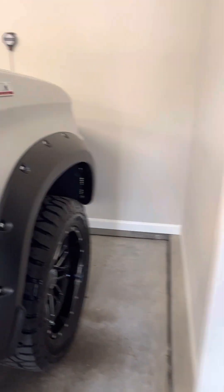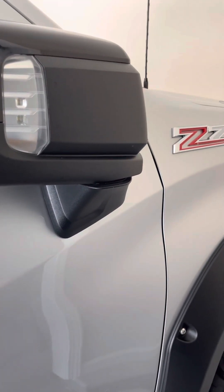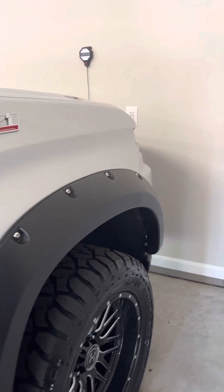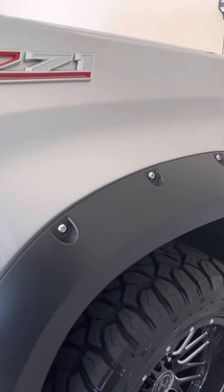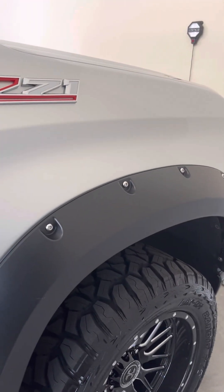I wanted to do a quick snippet video to let anybody out there know, because there are not many videos on the 2021 Chevrolet Trail Boss LT Z71 that comes stock from the factory with the two-inch lift. There's not much online showing what kind of rim and tire works with it if you want to move up from the 18 to the 20.